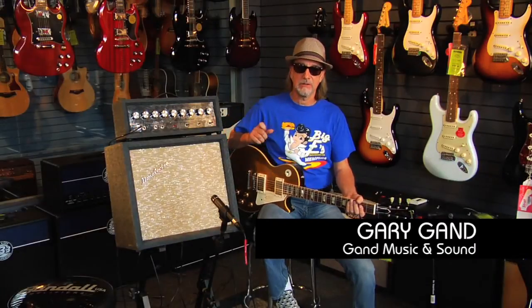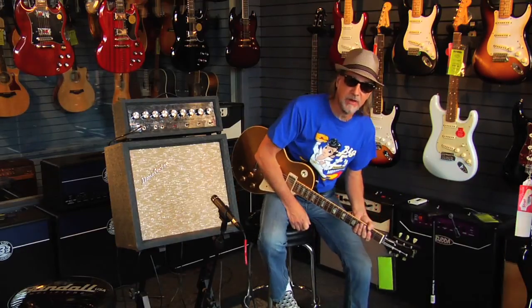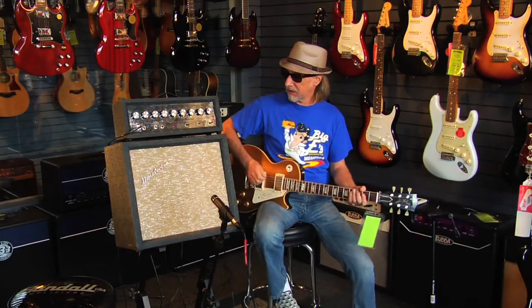This amp has EL84s in it, which is a classic British tube complement that you'll see in a lot of the Vox amplifiers. So you'll hear it's got a very Vox kind of a sound.